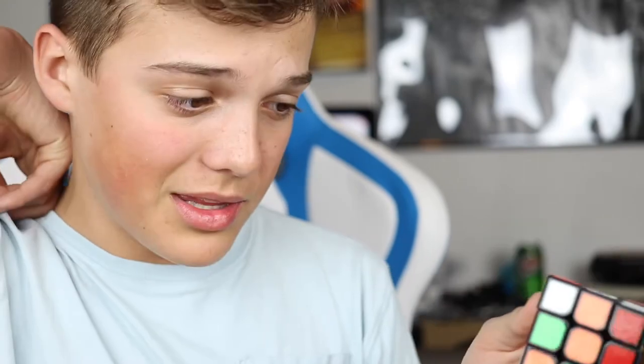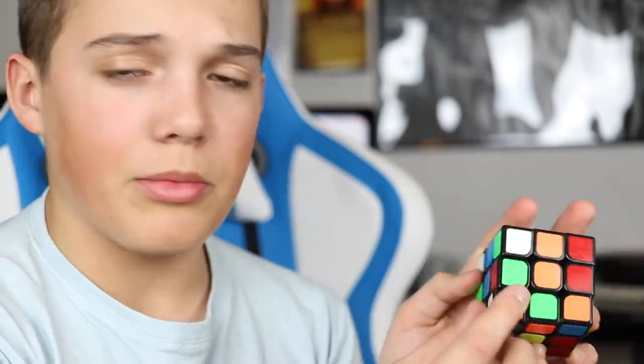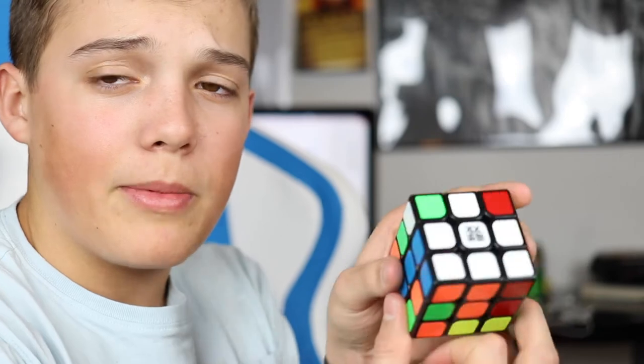Corners. Let's do corners. For corners, you pretty much only use the inserting method. You pull it away, bring it down, put it in, bring it back up. For example, let's bring your corner right here - it would need to go right here because it's got blue and orange. So let's bring it away from the spot it needs to go in, bring that down, and then pull it back up - and it's in. Let's do that for all of them.